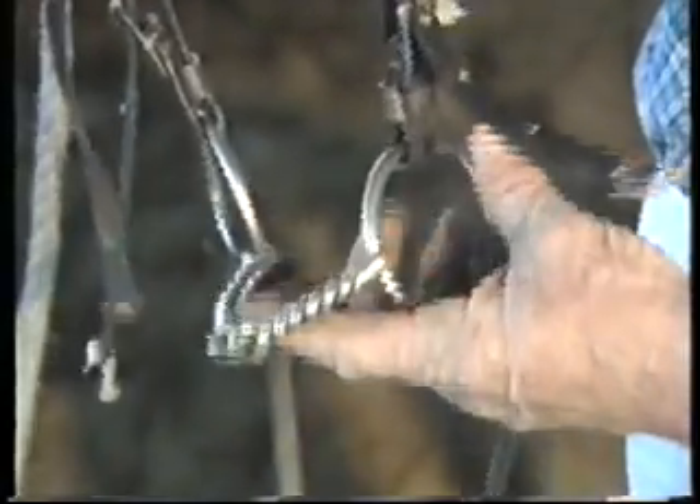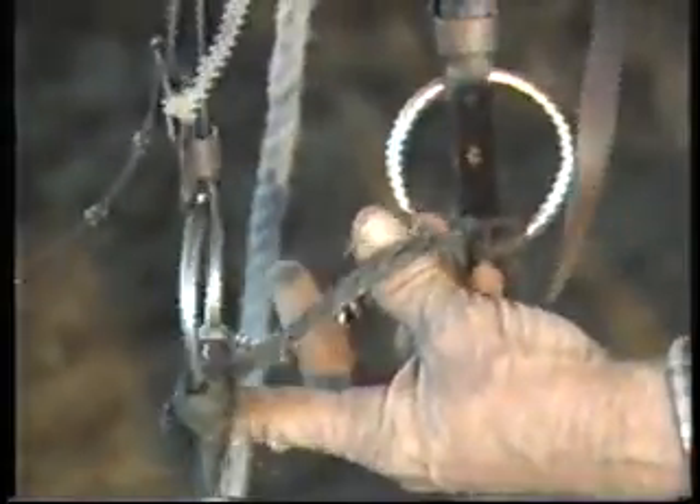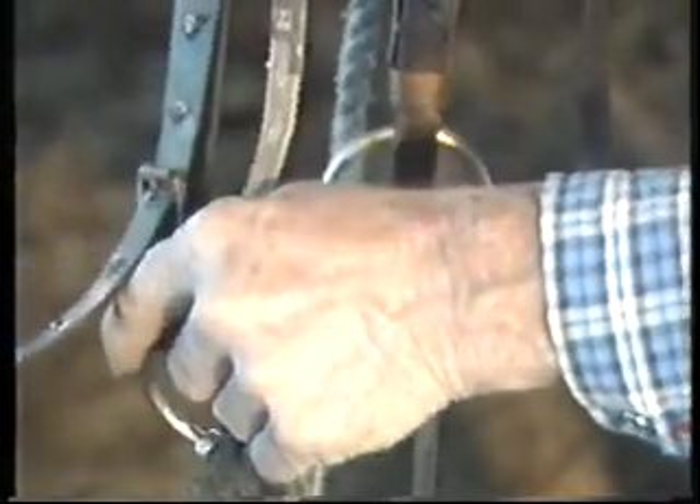That's your twisted wire snaffle. You'll also notice behind I've got a bit of baling twine which just ties in fairly loosely so that the bit, when it's in the horse's mouth, doesn't pull through it and will keep it reasonably straight.